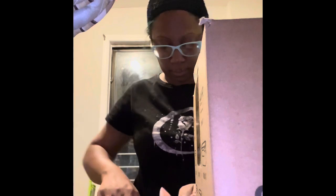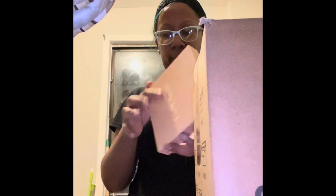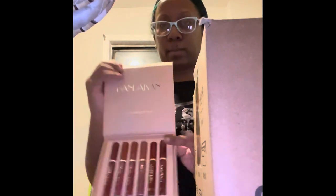I purchased these matte lipsticks that I'm about to show you guys now — very cute, the packaging is very cute. I think the brand name is Hand Dane, but I'll let you guys know in a separate video how good or not I like the lip glosses — but they're matte, so here they are.